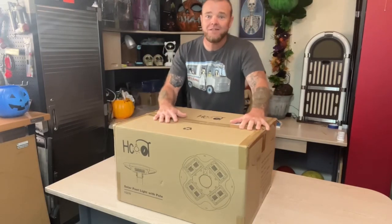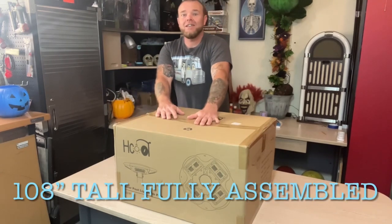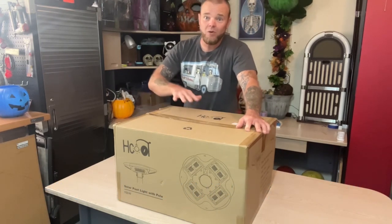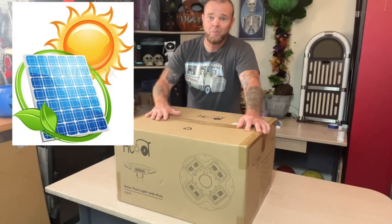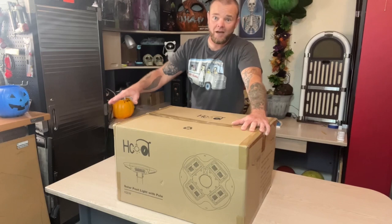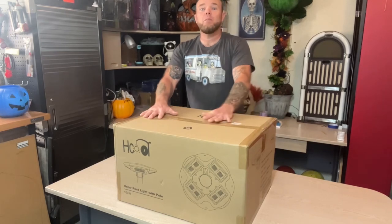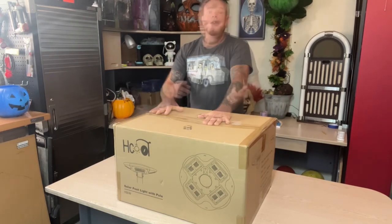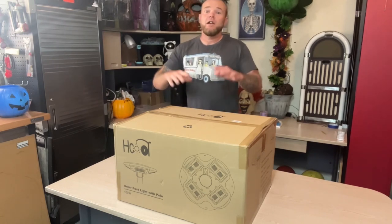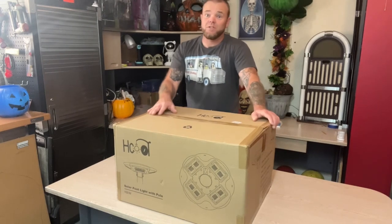I've got an awesome product here today from H-Core. This is a 100-watt solar post light, 108 inches fully assembled, so right at nine feet. This is one of those products that is way more substantial for lighting an area where you don't have wires, a plug-in, or any kind of power source. It's 100% solar powered with a lithium iron phosphate battery — great temperature resistance, environmentally safe, fast charging, and a longer service life. There are 432 LED chips in this light.